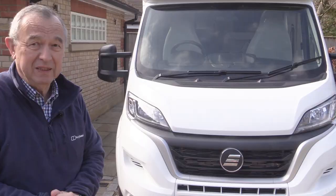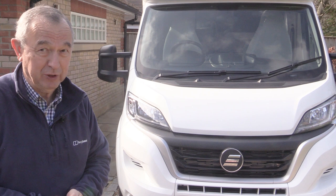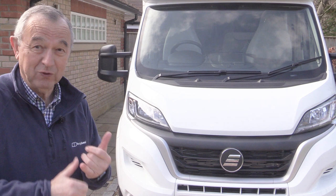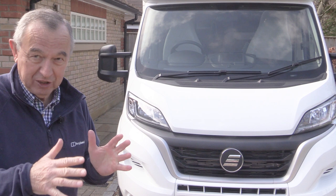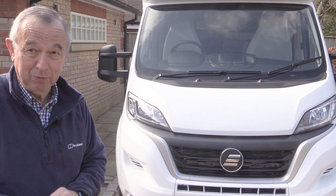Fuel economy is not too bad, although we haven't been a huge distance yet and not quite fully loaded. However, we're getting over 30 to the gallon of diesel, and I think that's pretty good. One thing to remember about these Euro 6E vehicles is that first of all you need AdBlue — there's a little tank for this additive which helps cut down emissions. Euro 6E also allows you to go into the low emission zones in various places in the United Kingdom and I'm sure abroad as well.